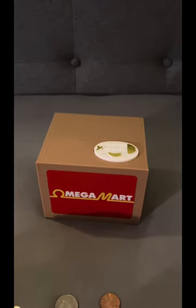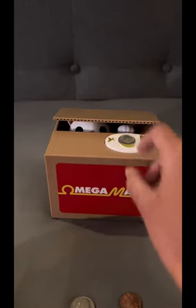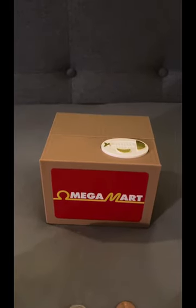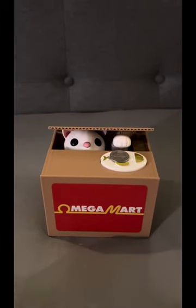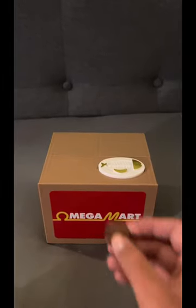Okay, that works. Now we're gonna go dime. Okay, so now nickel.